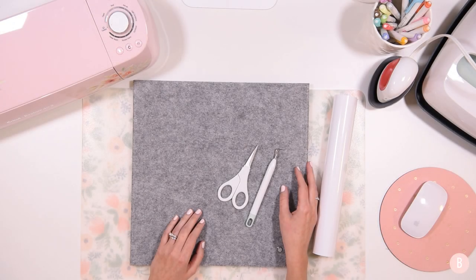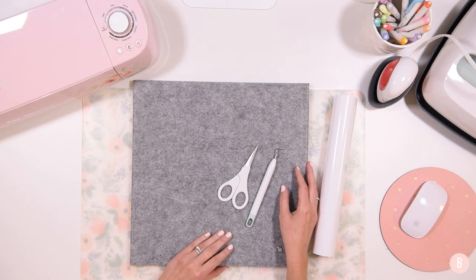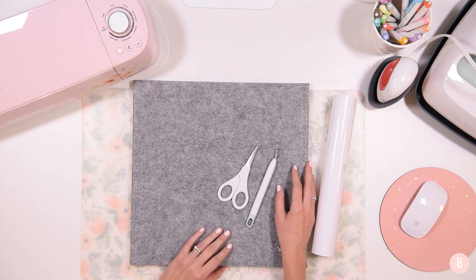Hi everyone, it's Bethany and in this video I am making a really neat felt photo board for some family members for Christmas. I'm just starting to do a little bit of Christmas gift giving with my Cricut and I am getting some things set aside.